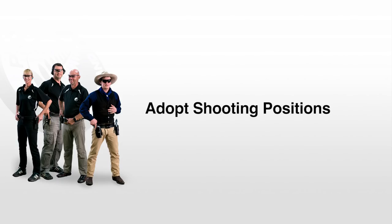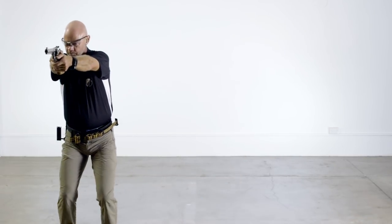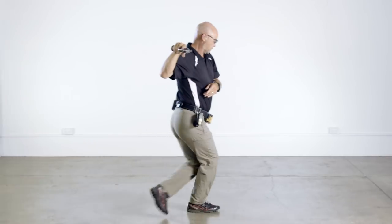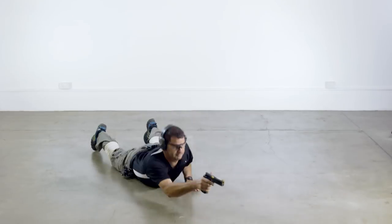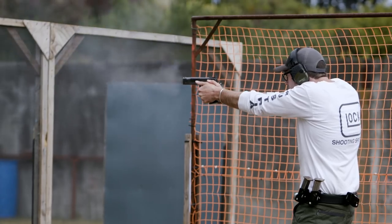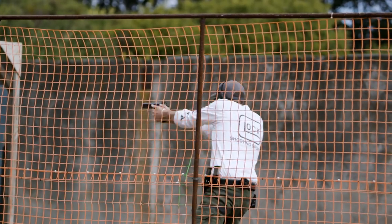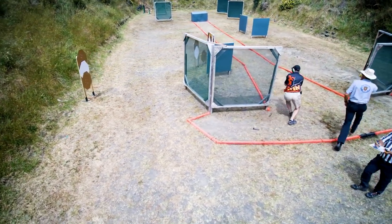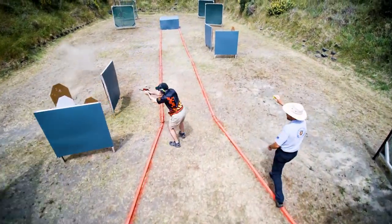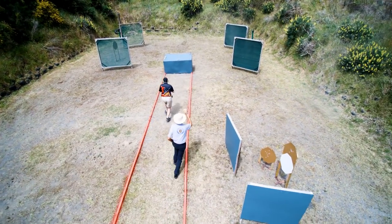Action shooting requires that you are able to shoot from different positions: standing, kneeling, and prone. You need to be able to change position without causing the muzzle of the pistol to point in an unsafe direction or sweeping any part of your body. Changing positions should become second nature so your attention can remain downrange on the targets.